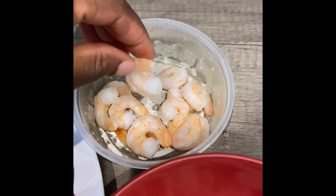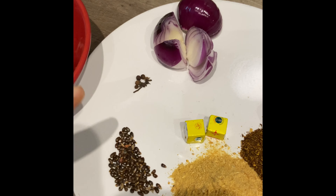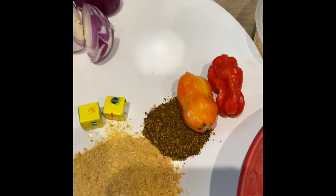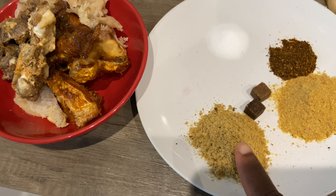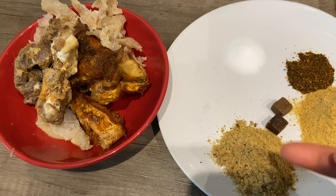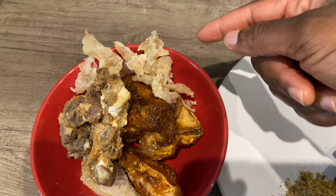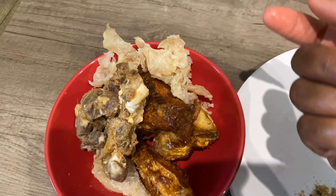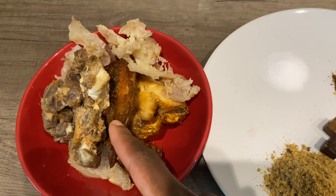I haven't got dry shrimp so I'm just going to make use of some fresh ones. I'll go ahead and blend my pepper soup spices. I've just blended my pepper soup spice and added a little bit of extra crayfish because the quantity was small and I wanted it to come out well. I've also got stockfish fillet — basically this soup is just adding whatever leftover stuff you have at home.